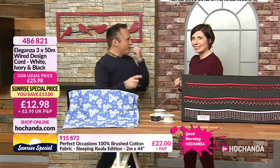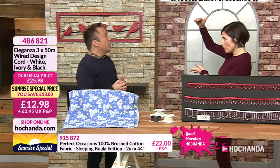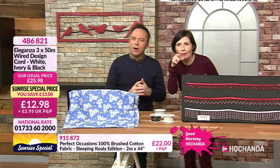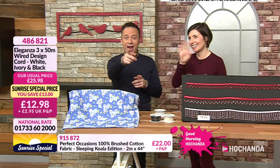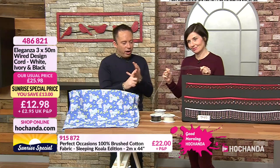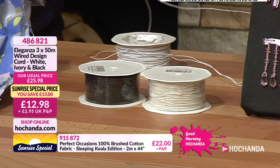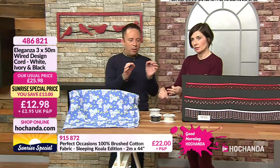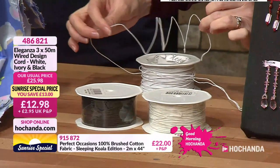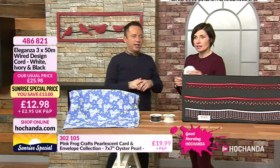I always look at the telly instead of the camera — I don't know why! In the other studio the cameras have a big black thing on top and I was looking at that instead of the lens. For this wire product, you get three lots of 50 metres — a white, an ivory and a black. Three different colour tones. Weaving the different colours together would be really nice. You could have a core wire of black and use the white or ivory on the outside.